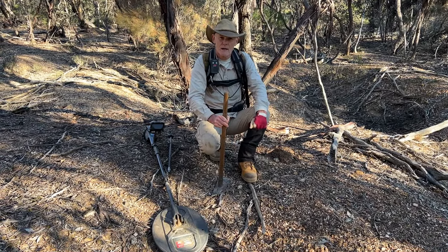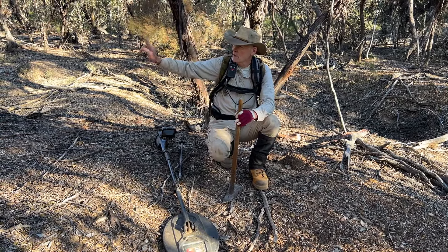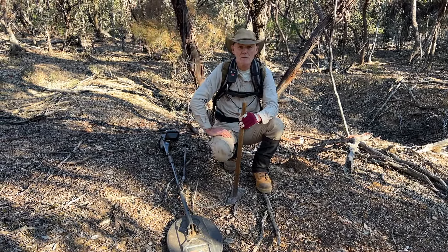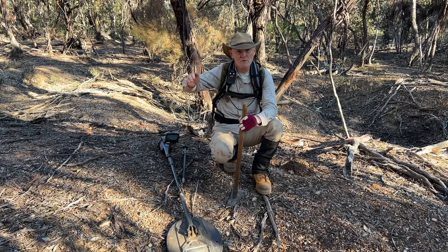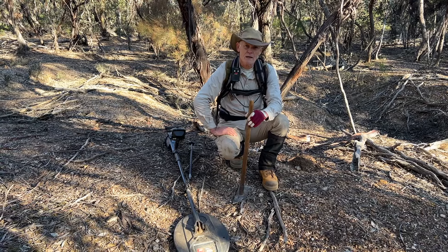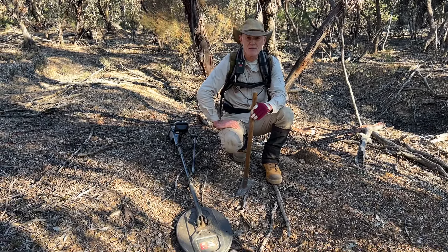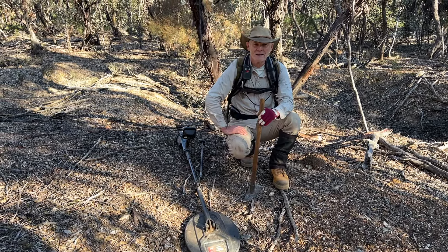Today, Eliza and I are going to go off in different directions. Eliza's going to go back towards where I got the three-grammer and try on the tops of the mullock heaps, and I'm going to go a bit further in and try to find some deeper targets with my GPZ 7000. Let's see how we go.